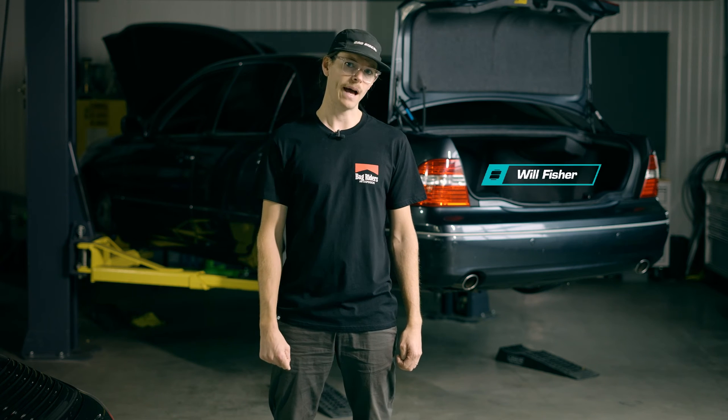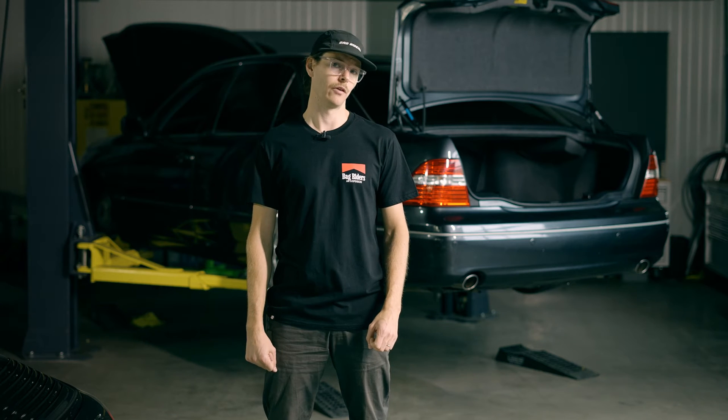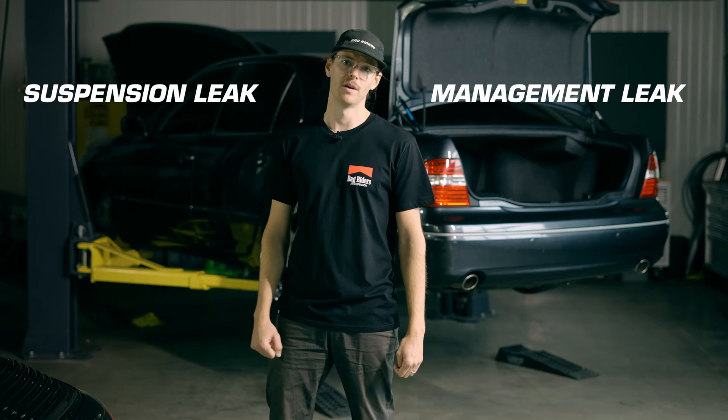What's up YouTube? Will from Bag Riders here. Now, a well-installed air ride kit will have no leaks whatsoever, but a DIY setup does have some margin for error. You could have a management leak or a suspension leak. Here's how to know what we're dealing with.